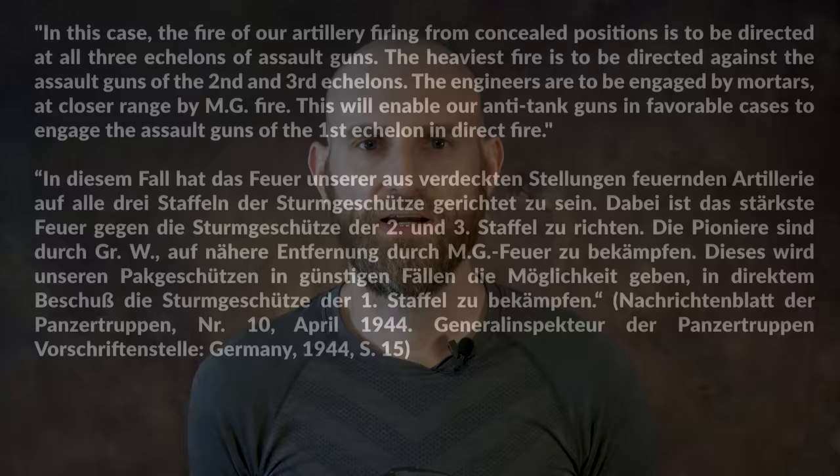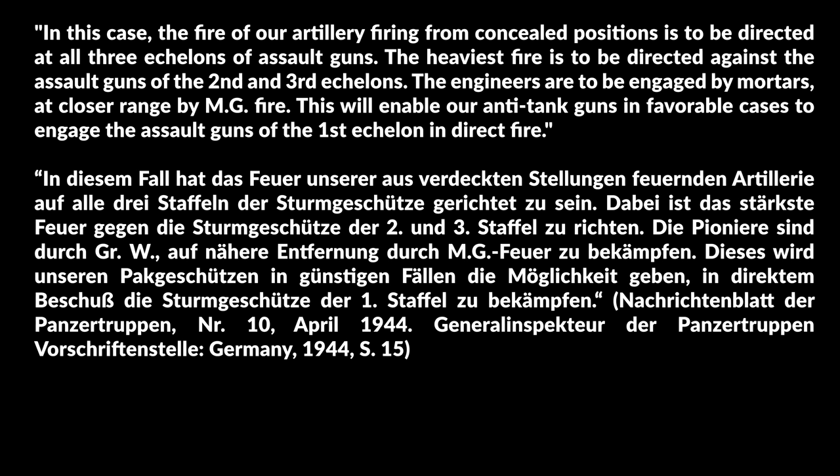The instructions on how to deal with such a German attack are as follows: the fire of artillery firing from concealed positions is to be directed at all three echelons of assault guns. The heaviest fire is to be directed against the assault guns of the second and third echelons. The engineers are to be engaged by mortars and at closer range by machine gun fire. It is further noted that the common error of the anti-tank gun crews has to be avoided, namely opening fire above the range of 1.5 kilometers, about 0.9 miles, since such fire is usually not effective and additionally gives away the position of the anti-tank guns.